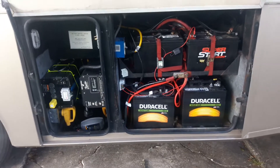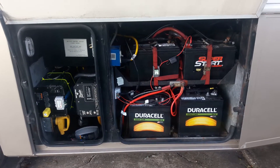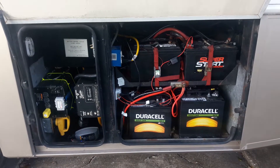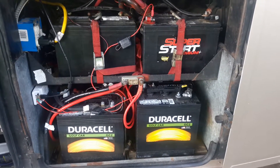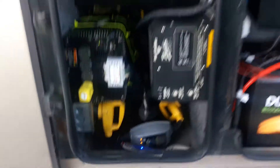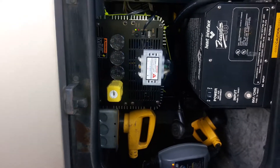It's October 10th, 2018. I've upgraded my battery bank and installed a 5,000 watt inverter. I also left the inverter-converter battery charger in my motorhome, but I removed the inverter wiring from my old Freedom 10 inverter and only hooked up the battery charger so it would keep the batteries charged.